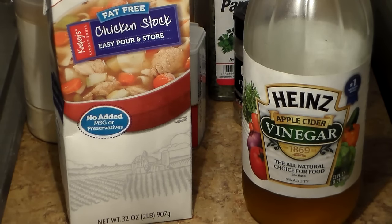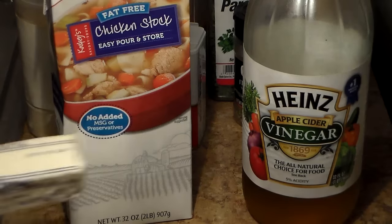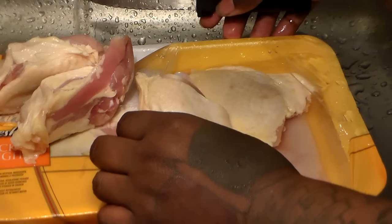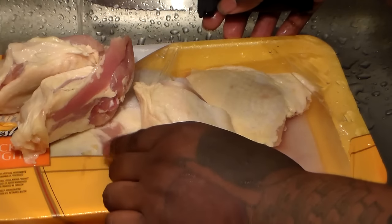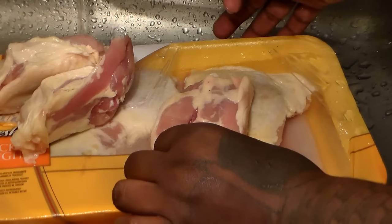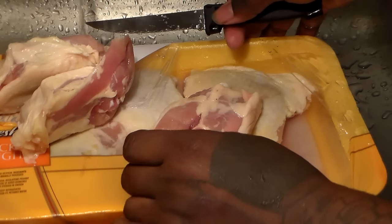You're also going to need some butter or margarine as I have here. So let's focus on our chicken now. What we're going to do first is clean our chicken, and that includes removing the excess fat from our thighs. You can use whatever kind of chicken pieces you want for this recipe, but I'm going to be using chicken thighs and wings.